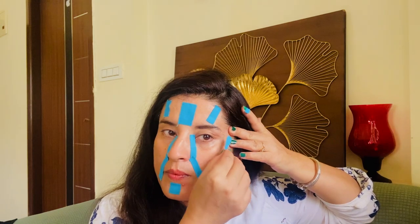For the nasolabial fold, I'm going to stretch this area a little bit, press it, then bring the tape down. I'll stretch my fold and place the tape exactly over the line. Then take your tape, stretch the area, and place it exactly over the fold. For crow's feet, apply the tape the same way — stretch the area and place it right over where you need it.